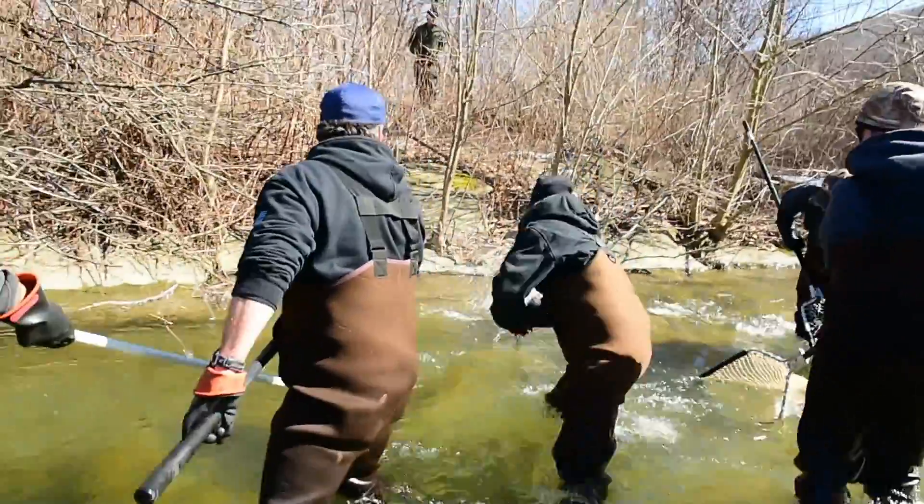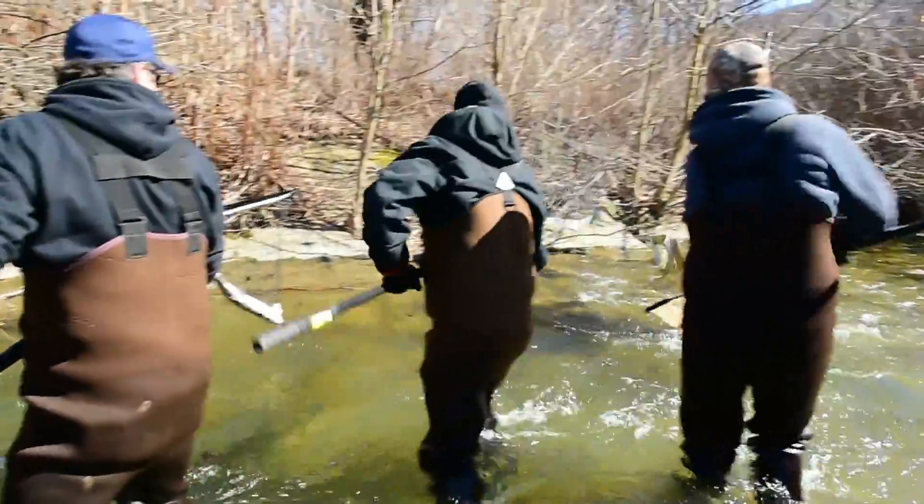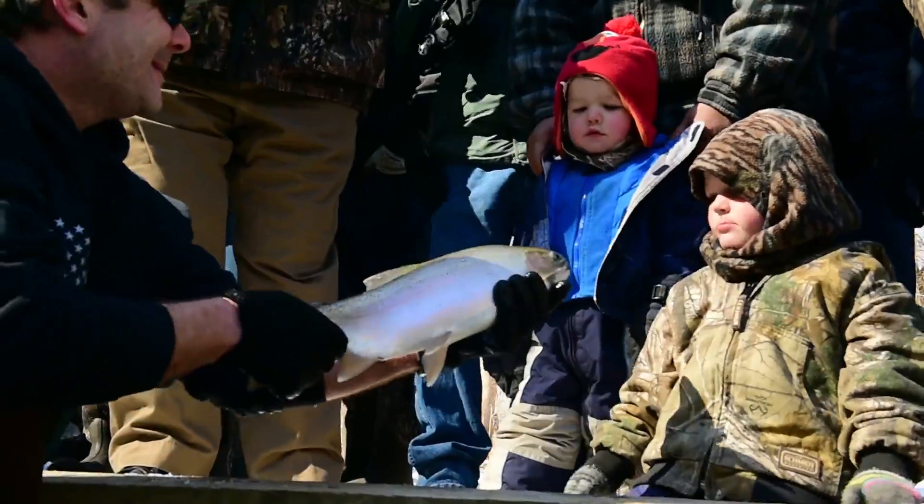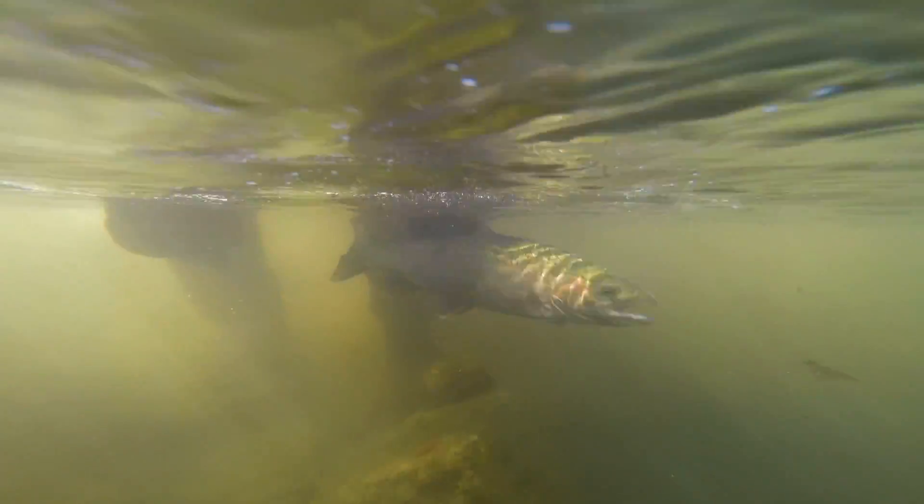The fish seem to look in good condition. Their weights are typical for the size and length of fish that we're finding, and everything looks healthy. So at this point, no major concern.